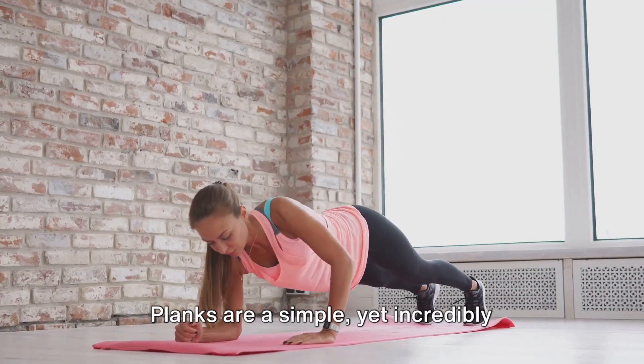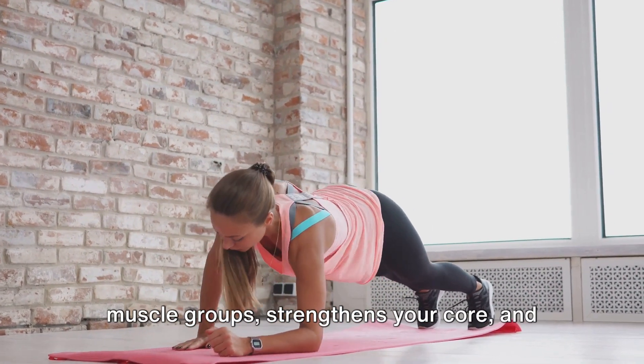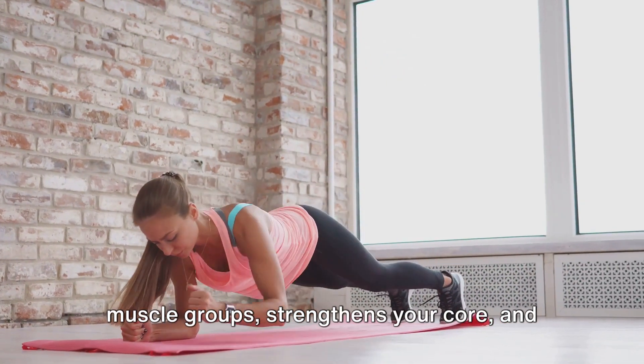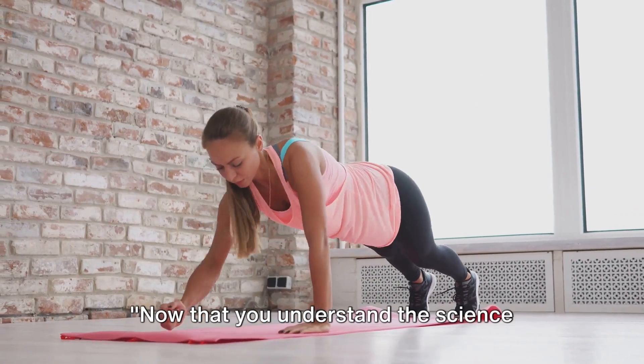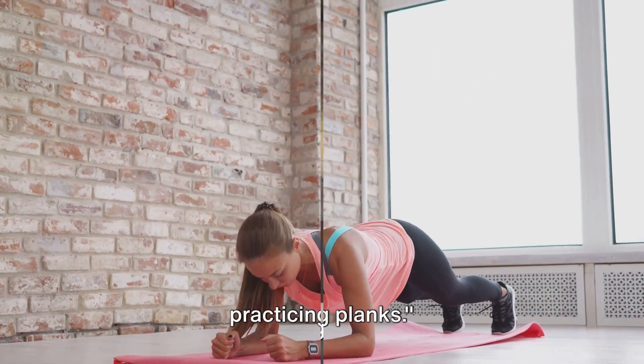So there you have it. Planks are a simple yet incredibly effective exercise that targets multiple muscle groups, strengthens your core, and helps burn fat. Now that you understand the science behind it, you're ready to start practicing planks.